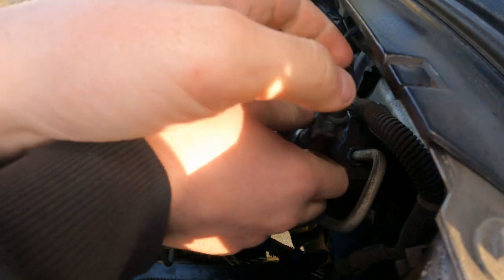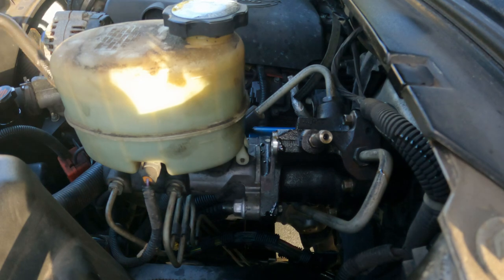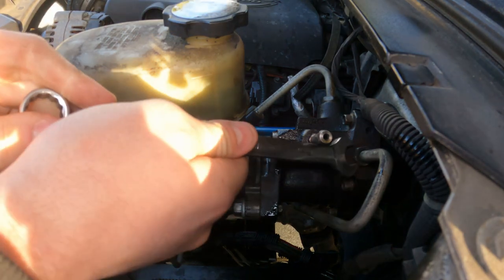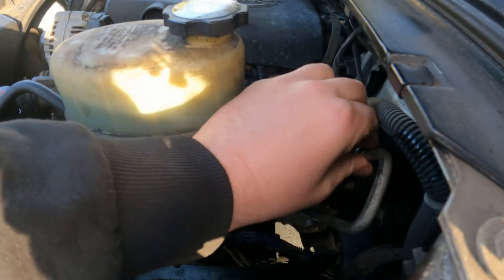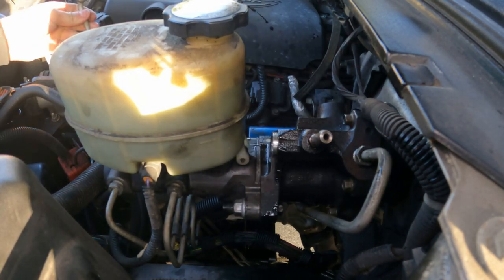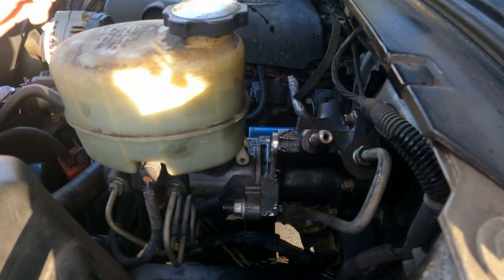Be careful because there will be fluid coming out of this. Now for the other two lines — 18 millimeter on that one and 16 on this one. Once you get those broken loose they should be pretty easy to take off. Once you get them off, slide them out of the way and put them somewhere where they're not going to leak.